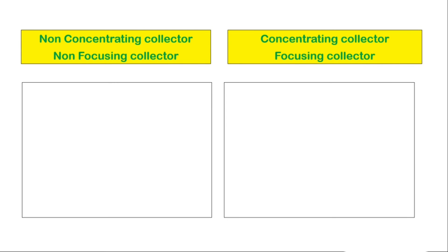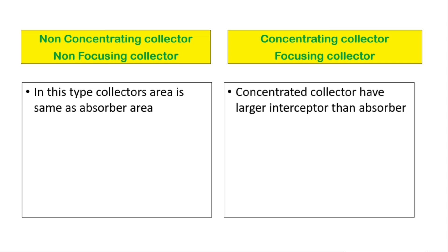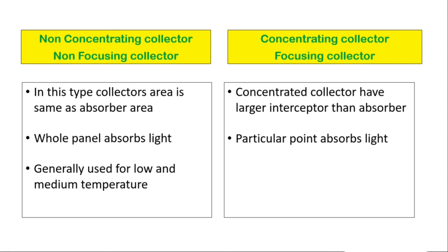The difference between non-concentrating and concentrating collectors: In the non-concentrating type, the collector area is the same as the absorber area, and the whole panel absorbs light. In the concentrating type, the collector has a larger interceptor area than the absorber, and only a particular point absorbs the light. Non-concentrating collectors are generally used for low and medium temperatures, while concentrating collectors are used for high temperatures.